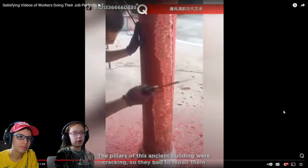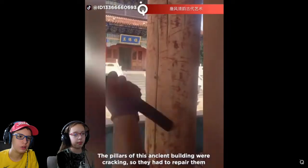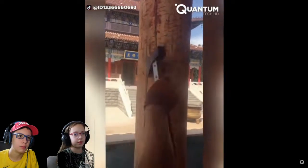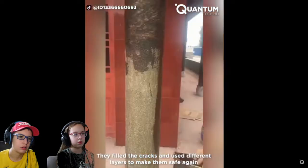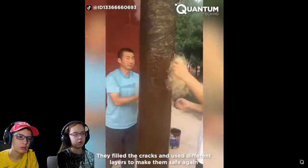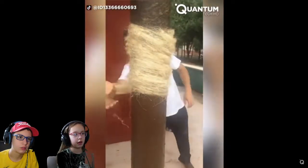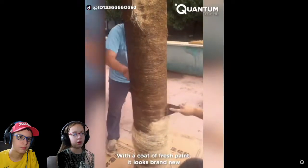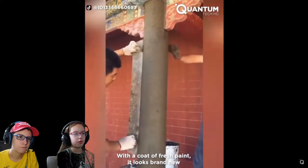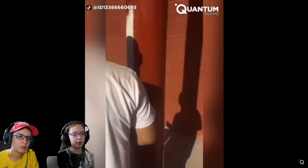What is this? The pillars are damaged. They need to make them better. So what they're doing is they're putting these little peas in there and they're gonna paint it. How is this satisfying? It's kind of satisfying. Not as satisfying as some of the other ones, but it's pretty nice. So now it's like it's brand new again.